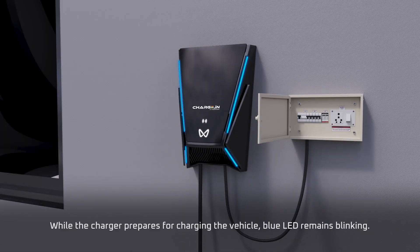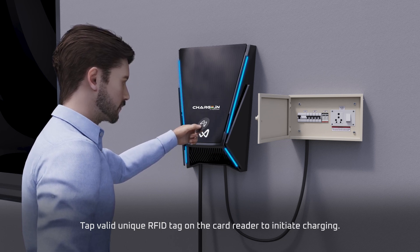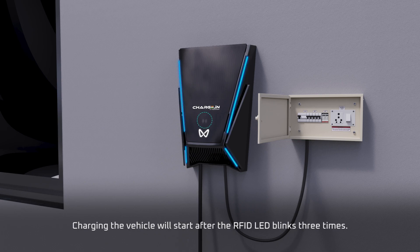While the charger prepares for charging the vehicle, the blue LED remains blinking. Tap a valid unique RFID tag on the card reader to initiate charging. Charging the vehicle will start after the RFID LED blinks 3 times.